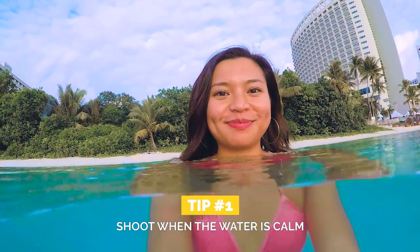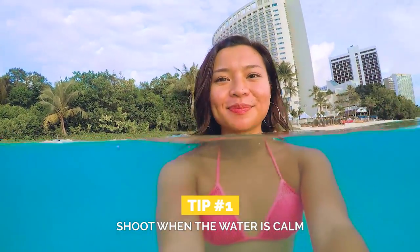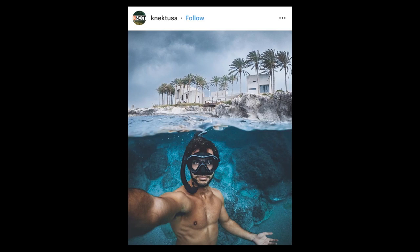Tip number one: if you want a clean line of water across the photo, it's best to shoot when the water is calm, because it's hard to shoot when the water is wavy and rough, or it'll keep moving up the dome.